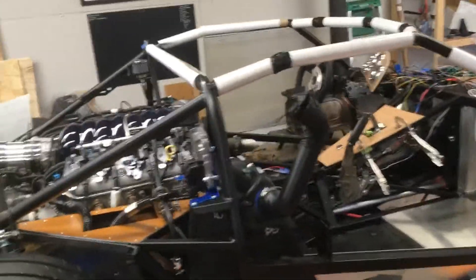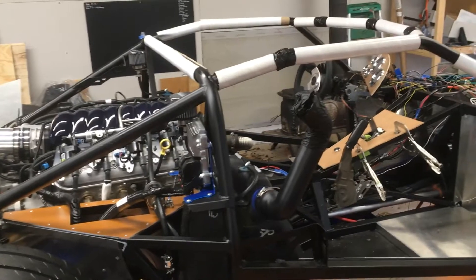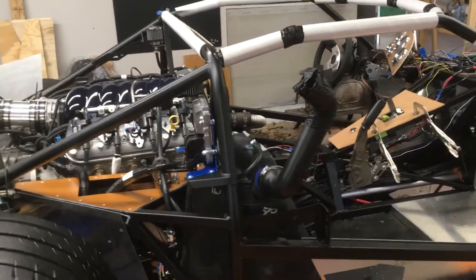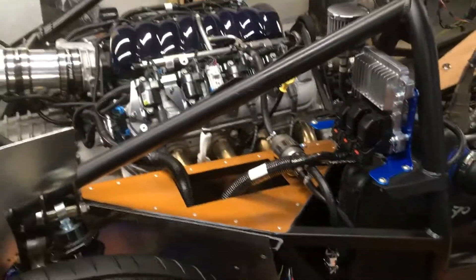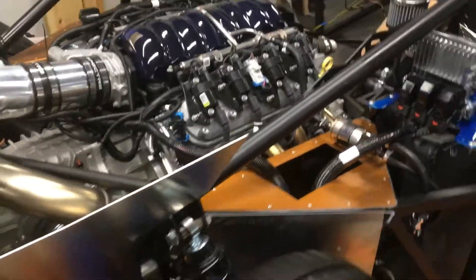I'm going to go through and show a few of the options. Obviously with these kits you can customize them however you want as far as the drivetrain. I'll go through that now and show what I did, and if I can remember where I got things, I'll give a shout out to those companies and people.